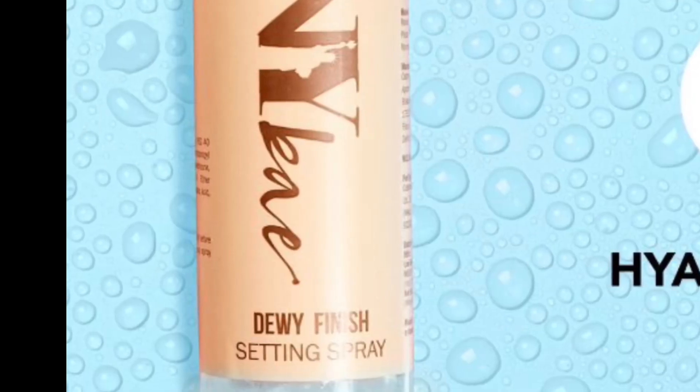This is Swiss Beauty liquid highlighter in the shade Silver Metallic, which I have applied in a light amount just to give a natural effect, which is very good. And here I will set my makeup with NYX setting spray.